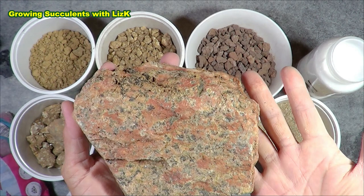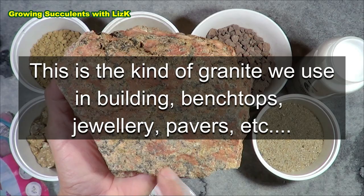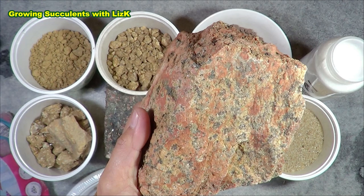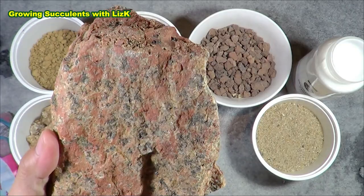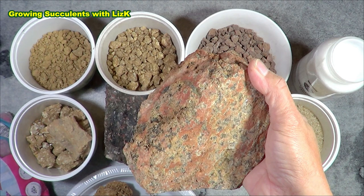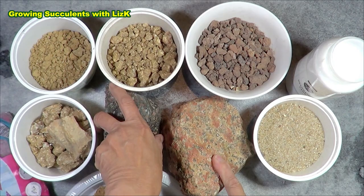Granite is composed of different elements and different minerals. This particular granite came from an area with a lot of different minerals — you've got orthoclase, quartz, muscovite, pyroxene, biotite, all sorts of different stuff in granite. Every granite, depending on where it came from in the world, will have different minerals in it.